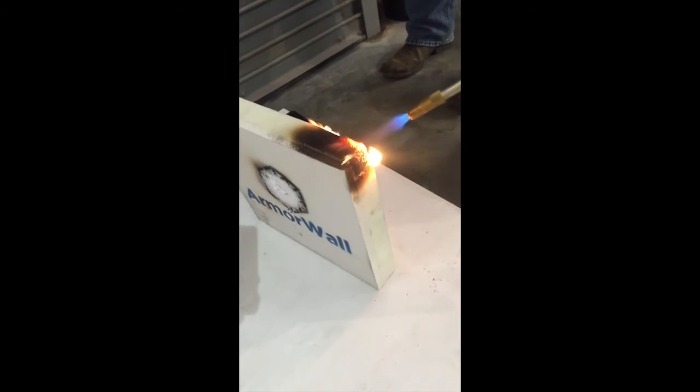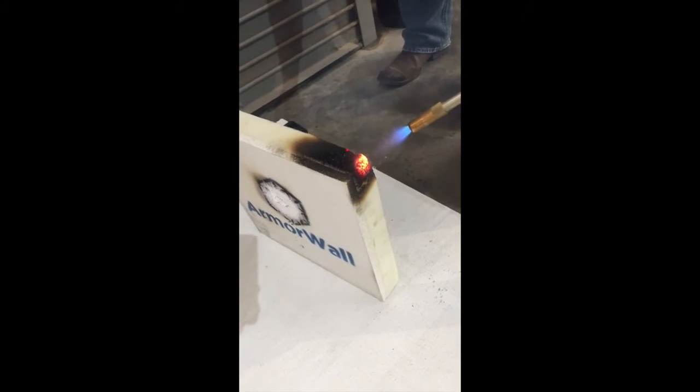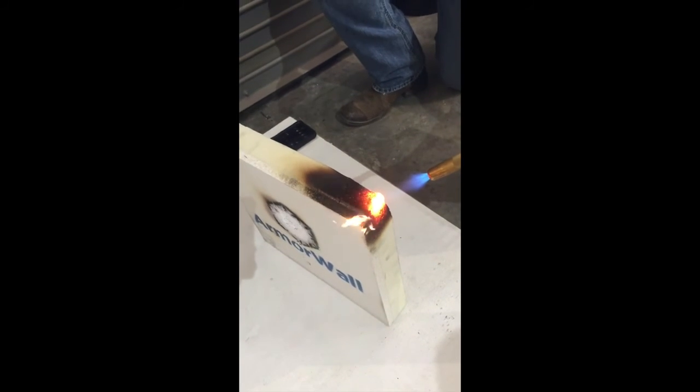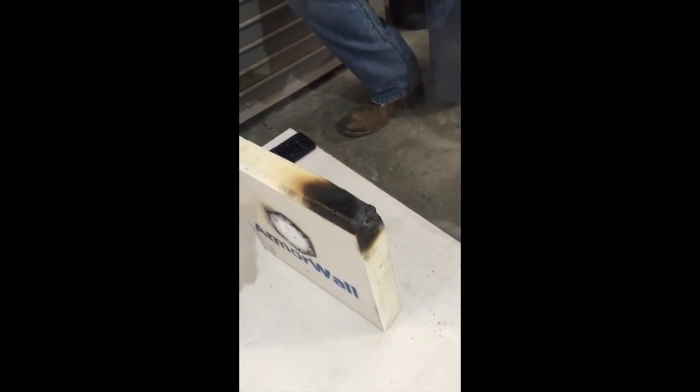Now we're directly applying the flame to the foam. You can see the foam is starting to turn amber, starting to turn pretty red. Foam's pretty hot — it's 550 degrees. At a certain point the foam will ignite — that's at about 750 to 775 degrees. We're about there, so if we take the flame away, it will self-extinguish — it stops burning.